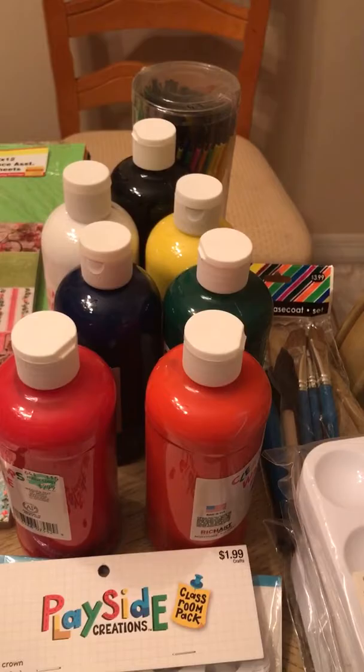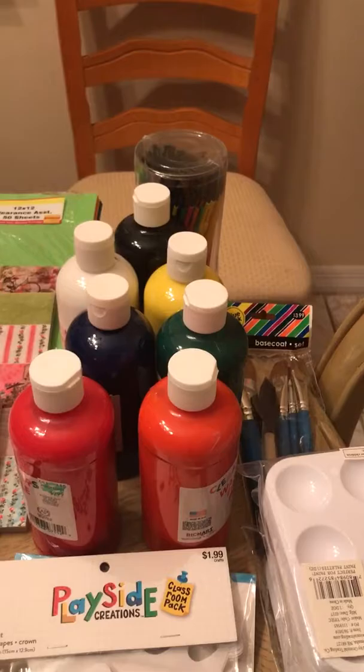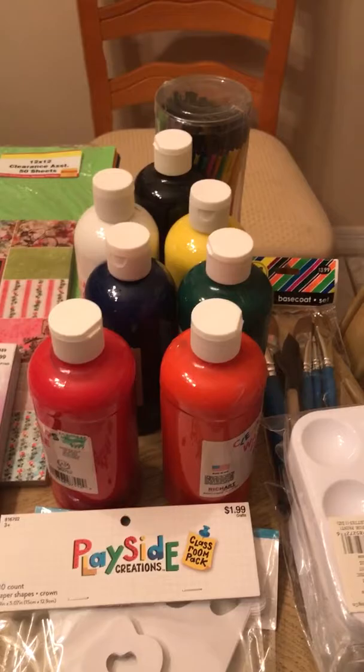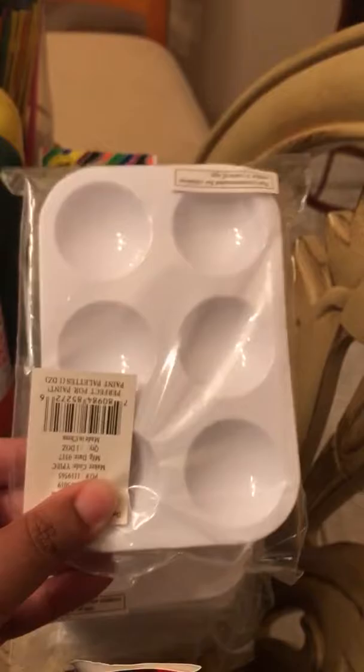We also have color paint — I found the primary colors so the girls can mix them. Please pray that the altitude on the plane doesn't pop these! I'm trying to figure out how to pack them so the altitude won't explode them. We also have paint brushes, and I found these cute trays at Oriental Trading — each girl can have her own color tray to use.